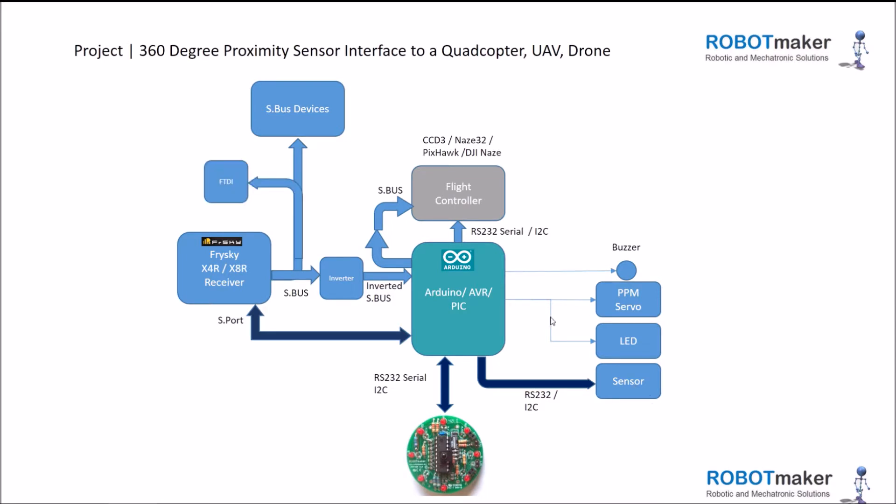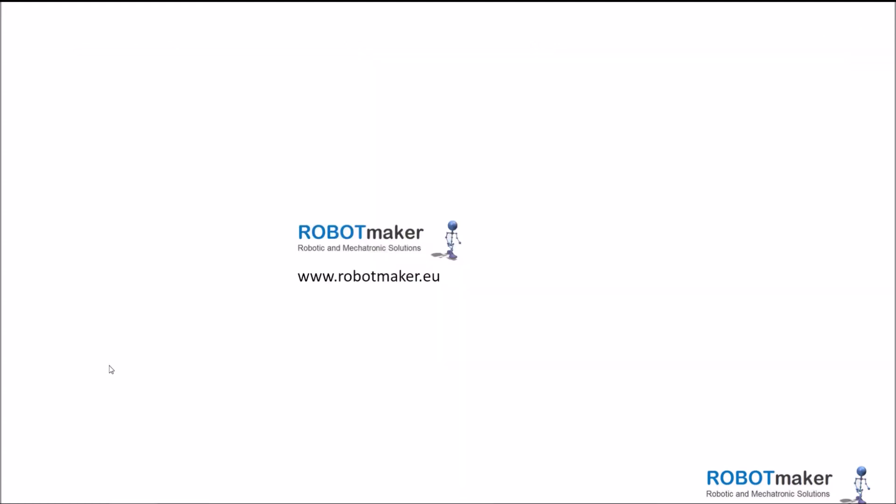The SBUS is rather complex. In order to help us visualize this information, we connected it via an FTDI USB to TTL cable to the PC and then used Processing sketches to visualize this data graphically.